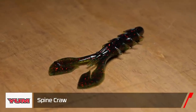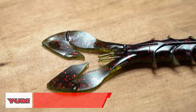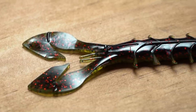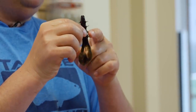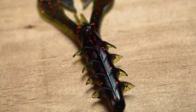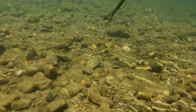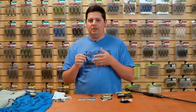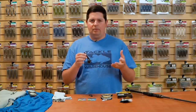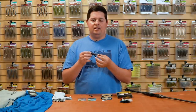From Yum, we got the new Spine Craw. Super cool craw design with these large claws that have a really fast kicking action — made to produce a really aggressive action. They've added spines along the body that act as cups, so when you're moving this through the water it's going to push a lot of water and create a really strong vibration. Great craw to add to the arsenal — you can fish it on a Texas rig, back of a swim jig, flipping jig, anything you want.